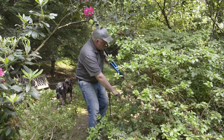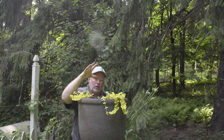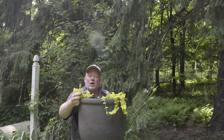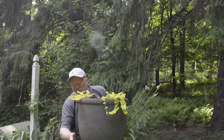I've got something else cool to show you. Well last week we talked all about containers — about putting a thriller, a filler, and a spiller, like this Creeping Jenny. But we're also talking about perennials in containers, and that's what this plant is. It came back and it's gonna work its way over the edges here.